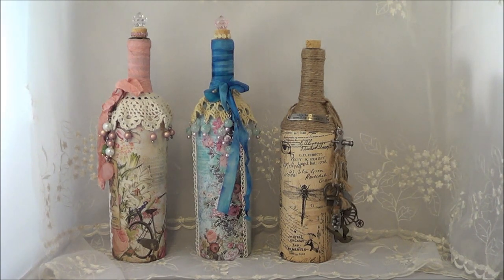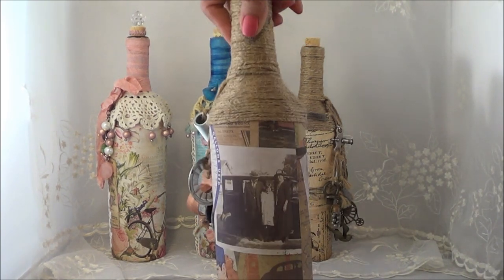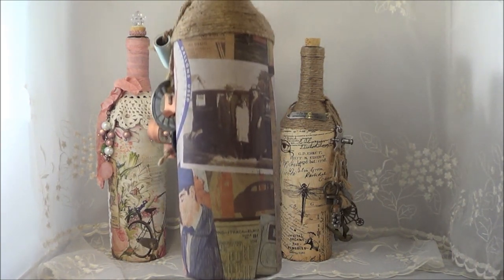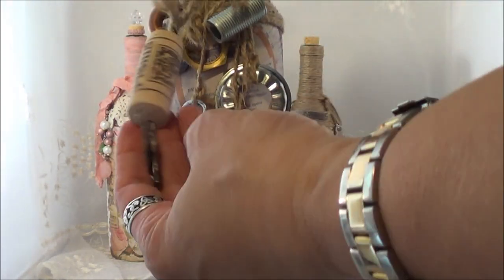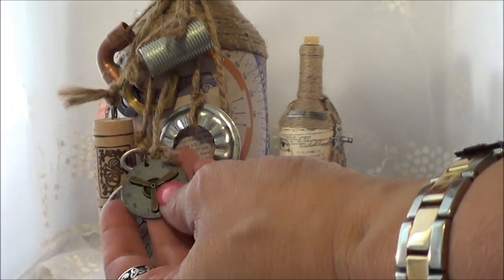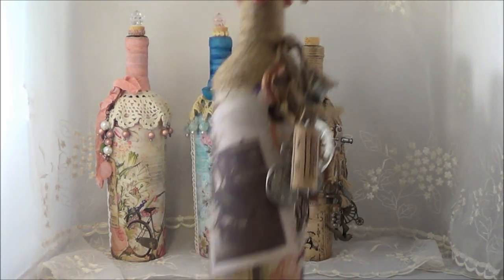Another one — this is going out to my brother. The paper, I'm not sure where it came from. This one was given to me by Linda, which is Faithchick777 here on YouTube. Hi Linda, if you're watching! I put twine on top, some more metal pieces that she gave me, a cork, some gears, a light bulb, a watch, and some more metal pieces. I thought that was pretty cool.